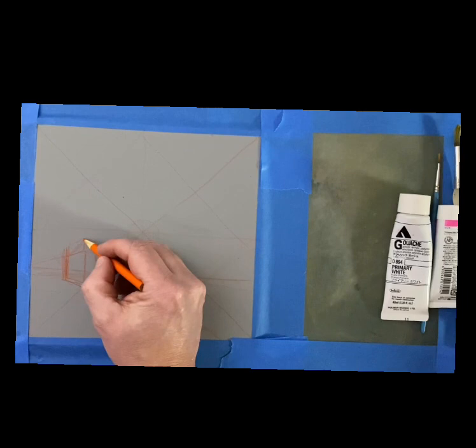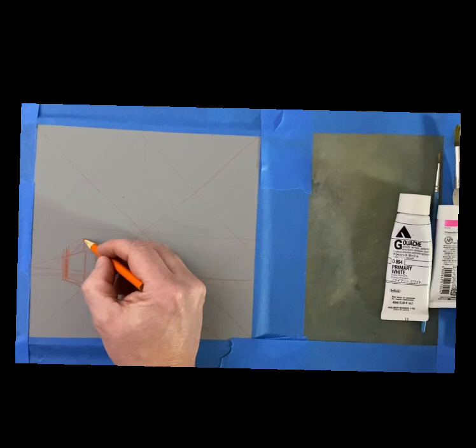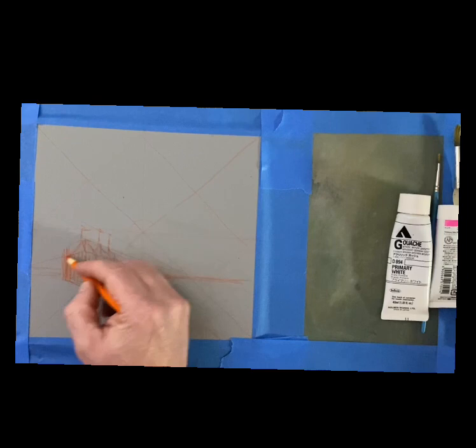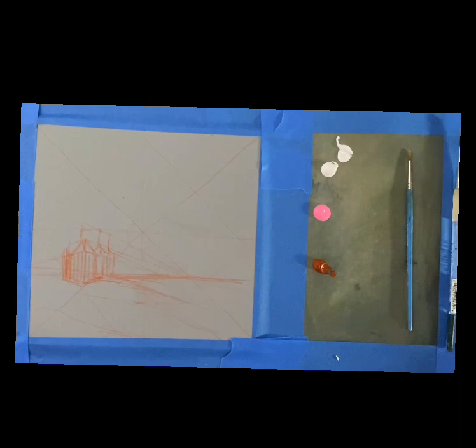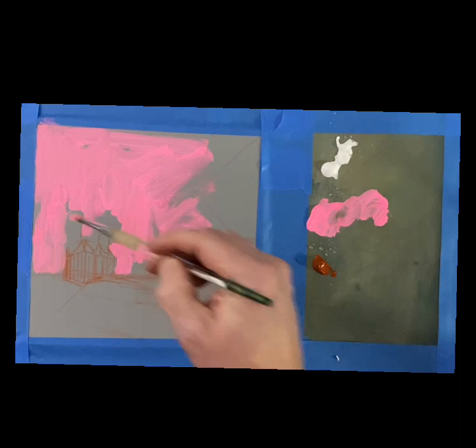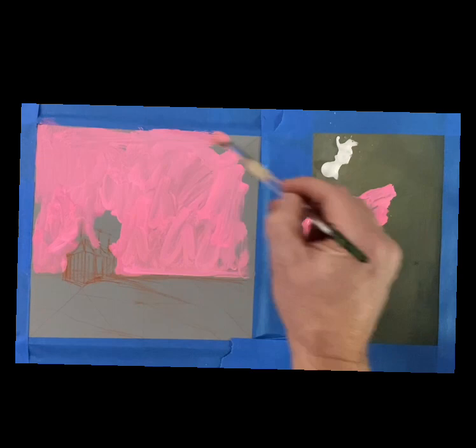This demonstration is called cold wax painting with an emphasis on plein air. I'll be straight with you — I did not paint this outdoors in plein air because the film quality doesn't turn out great. I wanted to make sure you could see what I was doing, so I'm painting inside my studio and mimicking painting outdoors. I did paint this all in one sitting, so it's the same as painting outside — I'm just inside for the camera.